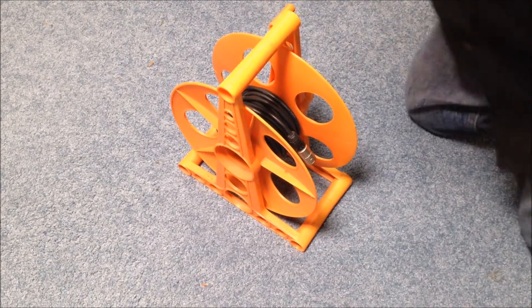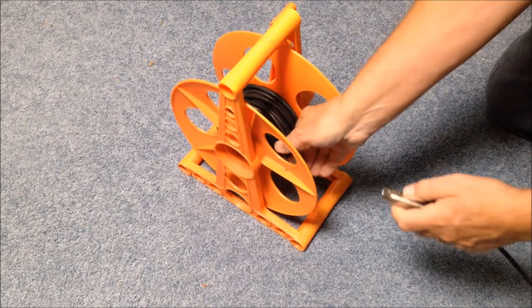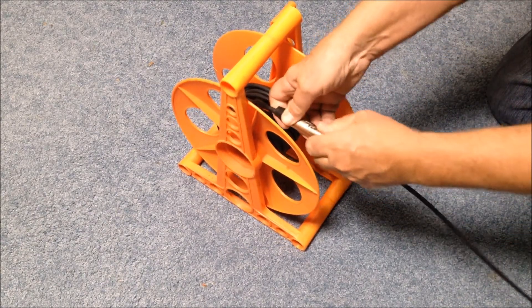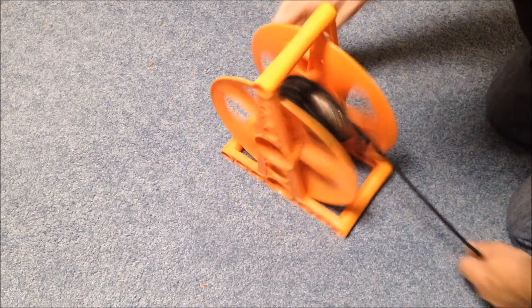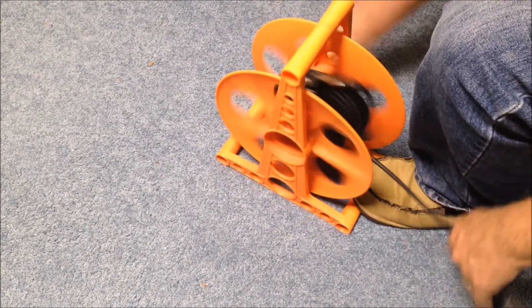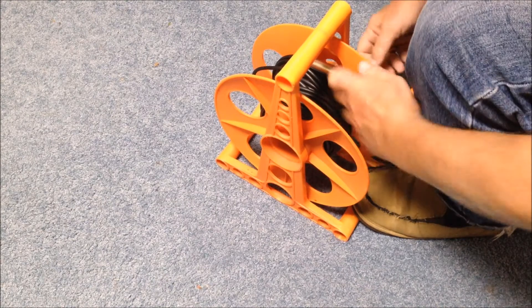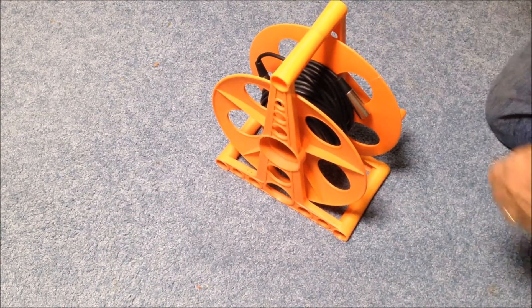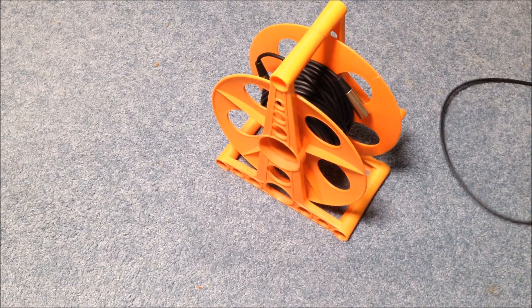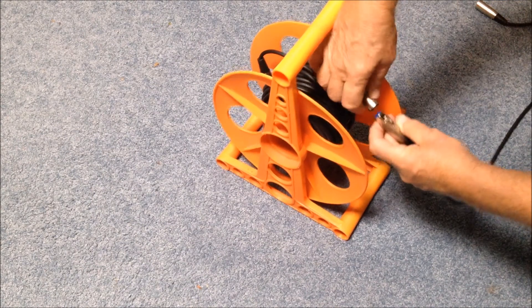When you get to the end of the first cable, you just take your next cable and attach it to the first cable. I find that you can get 10 cables onto one of these reels without much problem.